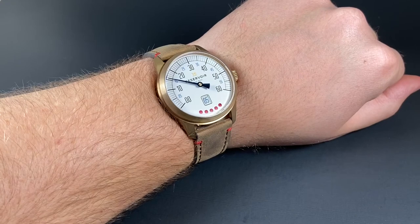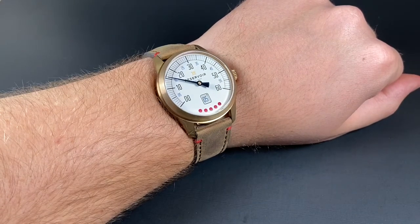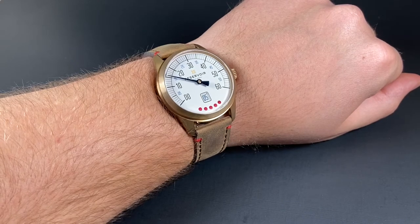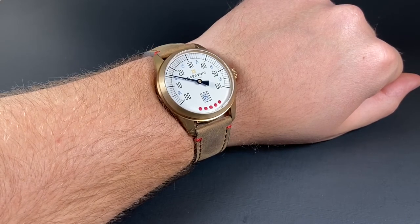Here's a look at the watch on my 8-inch wrist. At 43 millimeters, the watch feels substantial but doesn't look overly large. Even though this is a beefy watch, I don't feel you need a wrist quite as big as mine to feel comfortable wearing this stunning piece.